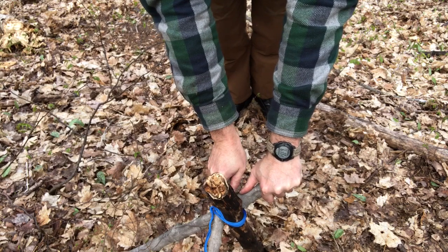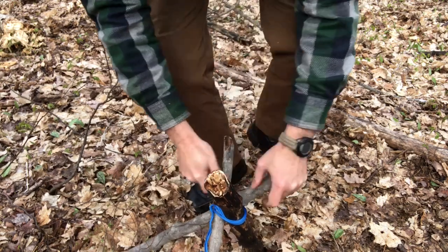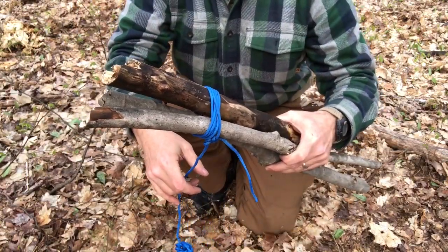So don't spend hours and hours learning the perfect lashing to set up a tripod when this will do just fine for most things. With that being said, if your tripod is going to hold the weight of more than one person — two or three people — like if you're building a structure or a raised platform for a shelter, use your best judgment.